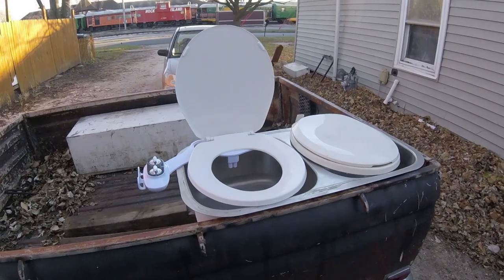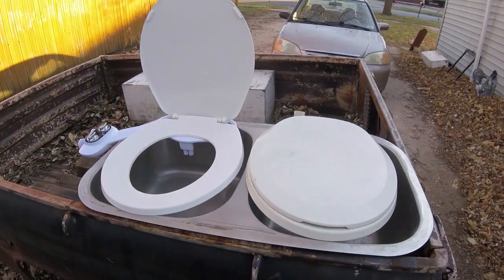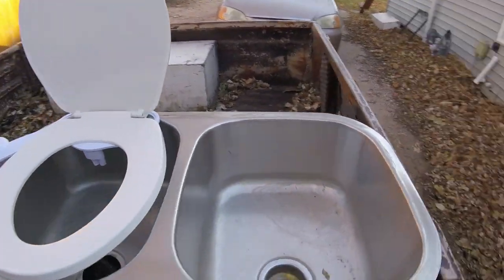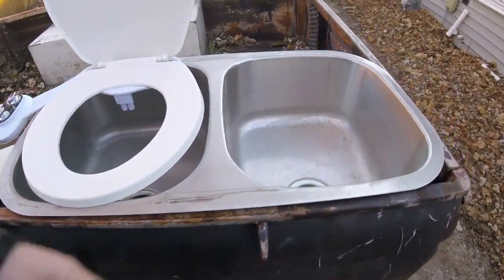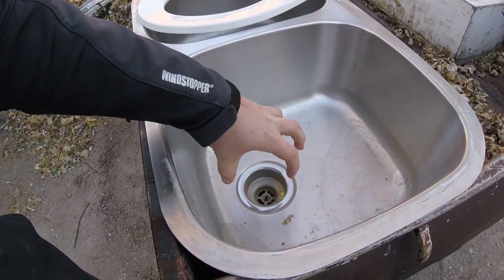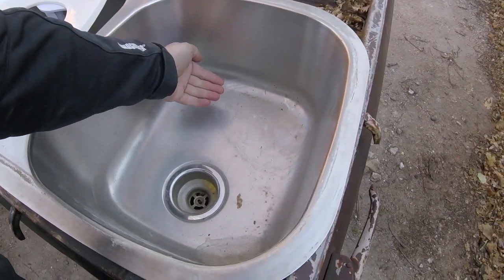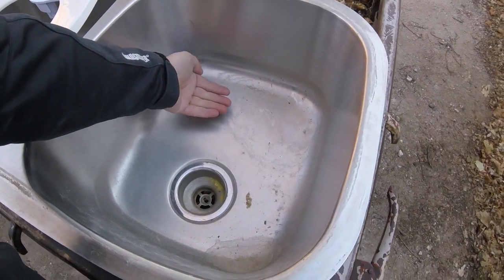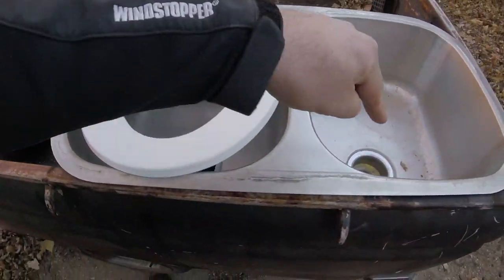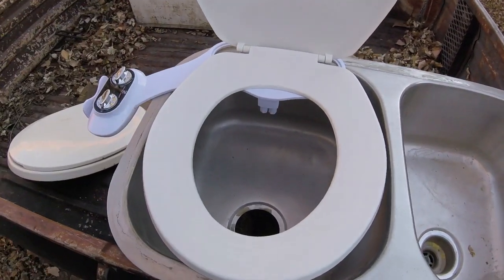Here are my plans for the composting toilet slash bidet system — a pretty simple concept. Pretty much any toilet seat will go on these sinks, and I'll have to put some metal bars across to support the seats. I had to get a sink with the drains up front because I'm going to cut a hole here — this is where the composting toilet will go for the solids to drop straight through. I'll bend this part up, and the rest will just be the drains connected together for the urine and any wash from the bidet system.